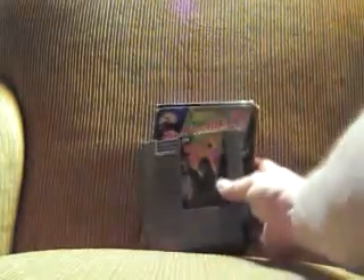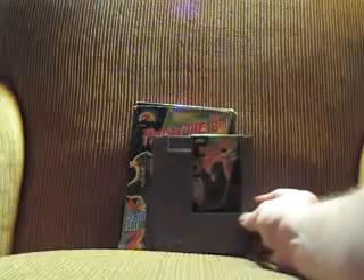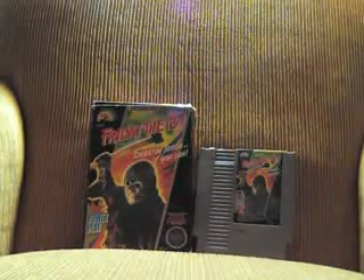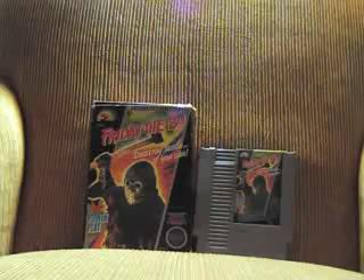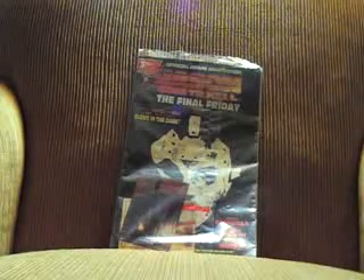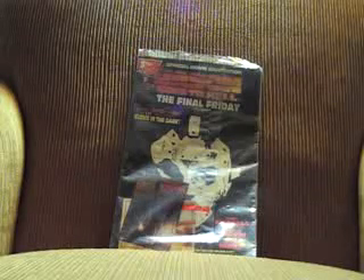This doesn't really have to do with figures, but I thought it was pretty cool — Nintendo did an 8-bit version of the Friday the 13th game. This is Topps — they did a Jason Goes to Hell three-part comic series. It has a glow-in-the-dark cover and comes with three trading cards.